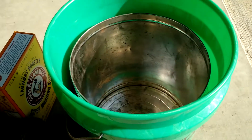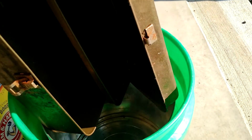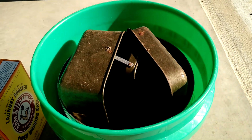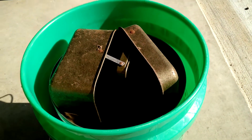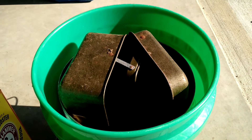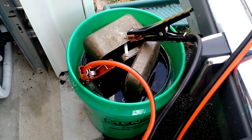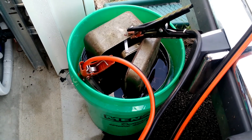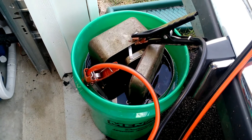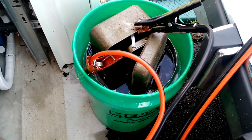We're going to put some rocks in the bottom, set the tackle box down inside the tin can so that the tackle box does not touch the tin can. Then we'll add washing soda to the water to make it conductive, and hook it up to a car battery. Now that we're all set up, the tin is clamped to the positive terminal of the battery cable. The actual tackle box is clamped to the negative — that's very important. The positive always goes to the sacrificial metal.